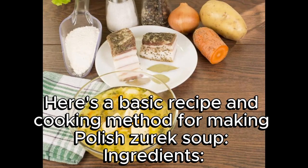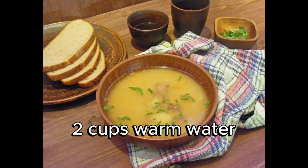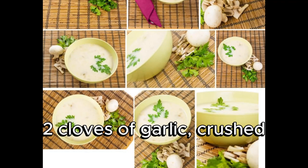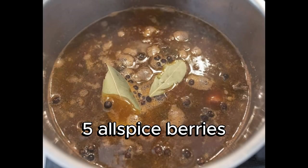Here's a basic recipe and cooking method for making Polish Żurek soup. For the sour rye starter: 1 cup rye flour, 2 cups warm water, 2 cloves of garlic crushed, 4 bay leaves, and 5 allspice berries.